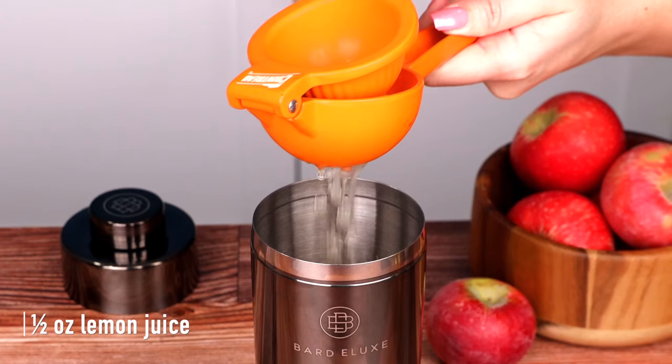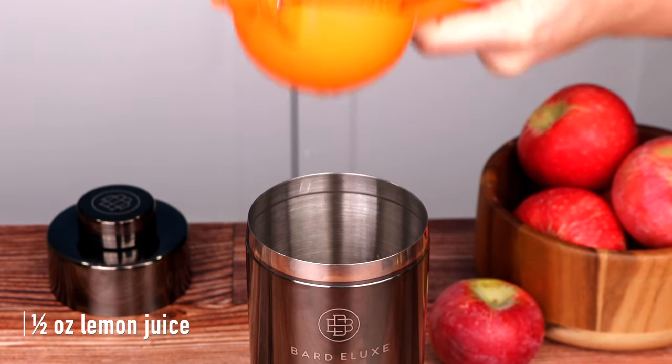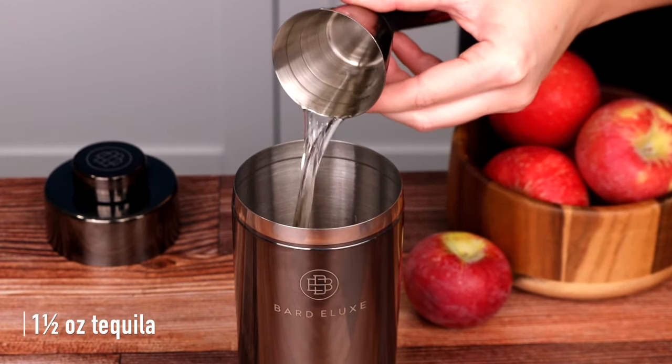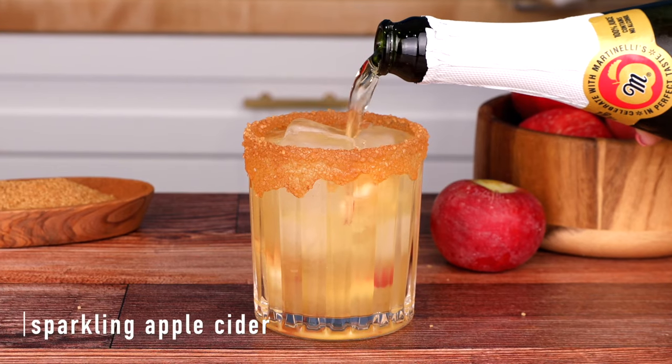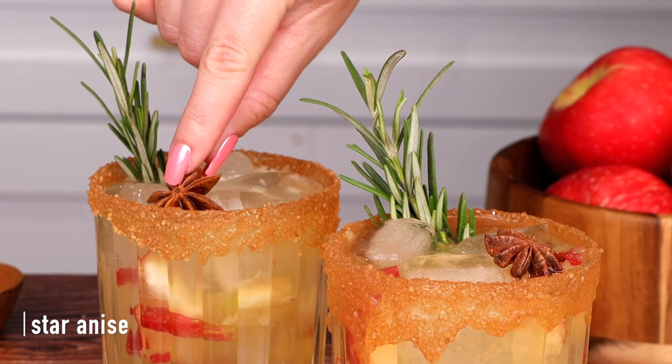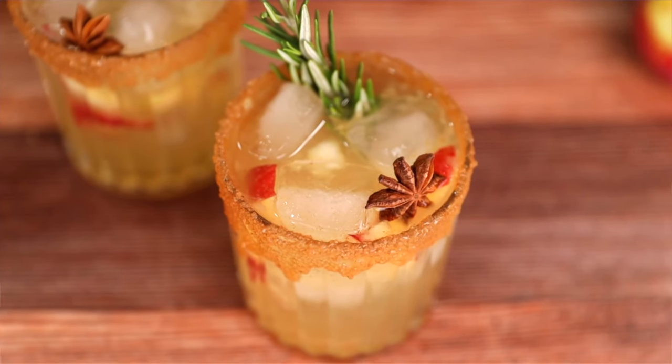Then we're going in with a half ounce of fresh lemon juice, a half ounce of Grand Marnier, and an ounce and a half of tequila. Give that a good shake and top it with some sparkling cider. Garnish with a rosemary sprig and a star anise. I'm loving the drippy deliciousness of this rim — caramel apple, they're made to be together.